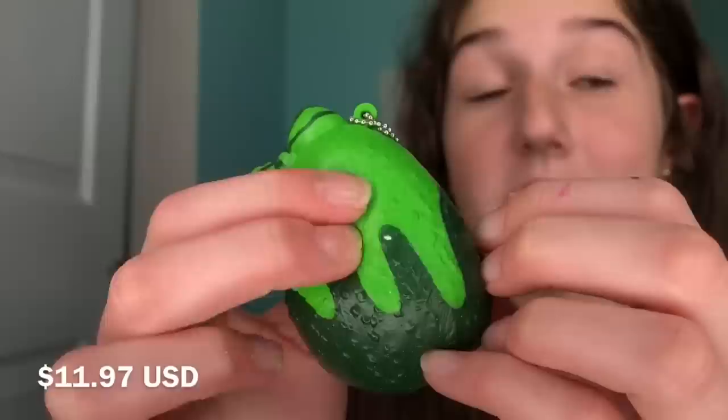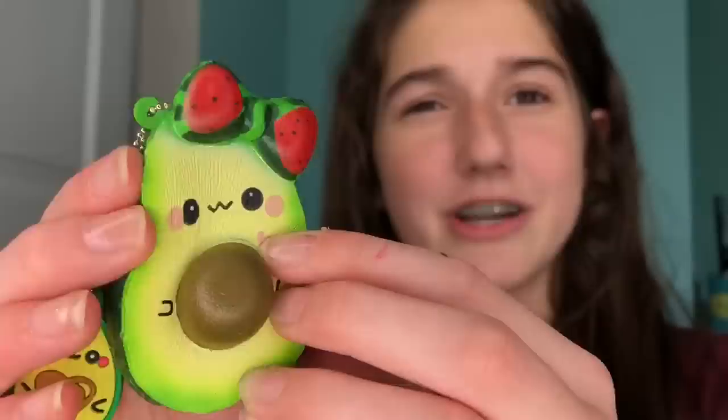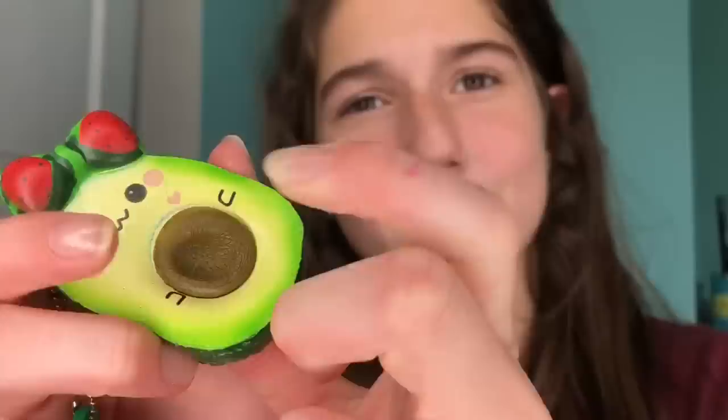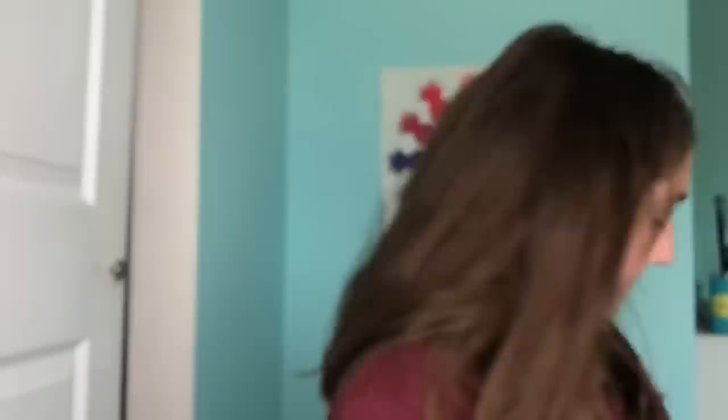It's not really that soft, and I don't remember exactly how much this cost but it was expensive. It's really cute, don't get me wrong — it is so freaking cute — it's just not very squishy. The only fun place to squish it is the seed. I still really like it and I wouldn't give it away, it's just not an amazing squishy.